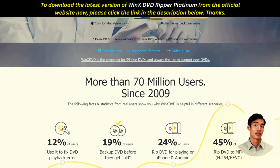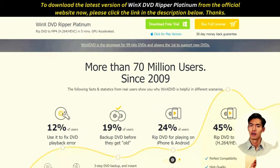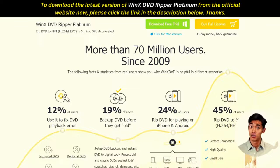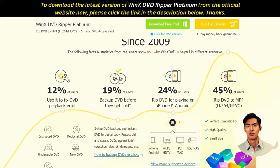In other words, Winx DVD Ripper Platinum is a top-rate DVD ripping software that allows you to watch DVD movies on any device that can do video playback. The tool provides more than 100 optimized conversion profiles that accommodate basic file formats as well as tailored rips for gadgets such as gaming consoles, tablets, and smartphones.